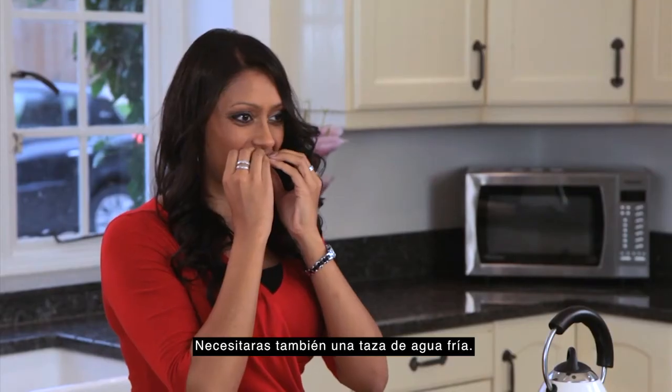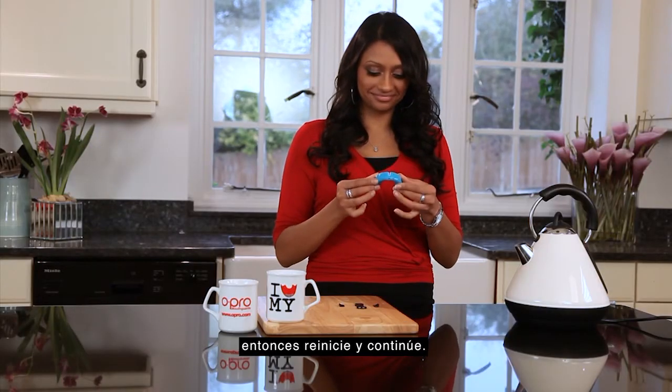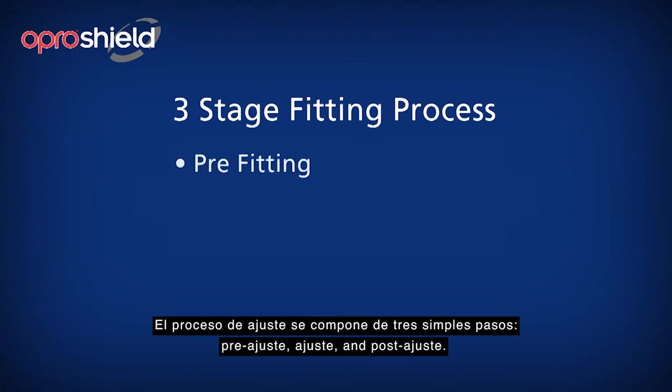It is best that you watch this section through to the end to see what is involved, then restart it and follow along. The fitting process is comprised of three simple stages: pre-fitting, fitting, and post-fitting.